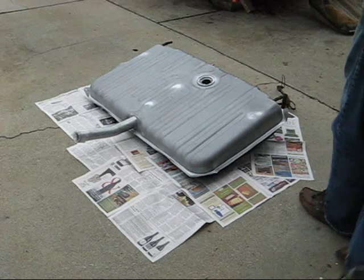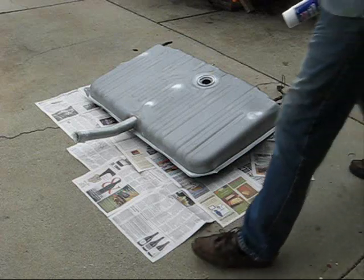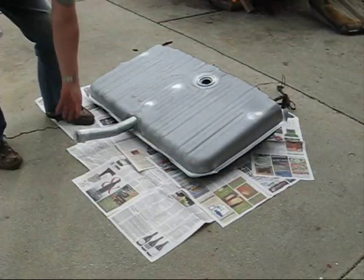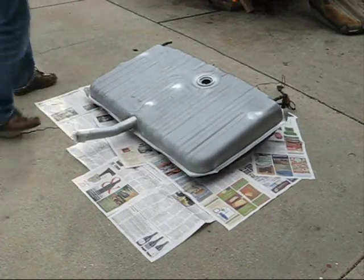Today we're going to put undercoating on the gas tank. I already did the bottom side the other day. You can see it's nice and black and undercoated.